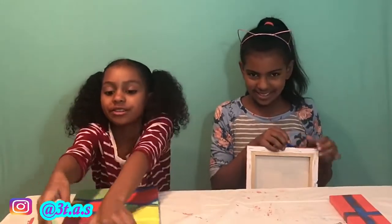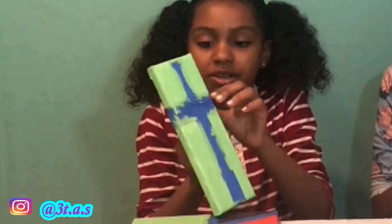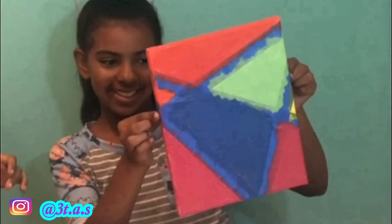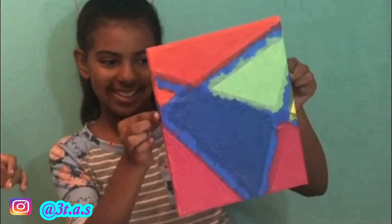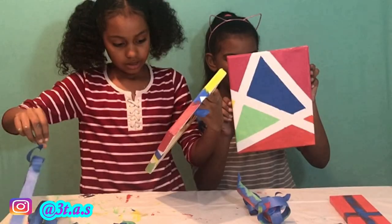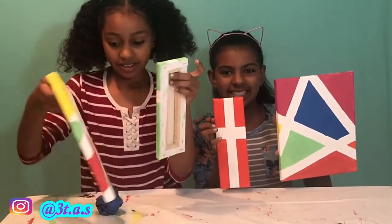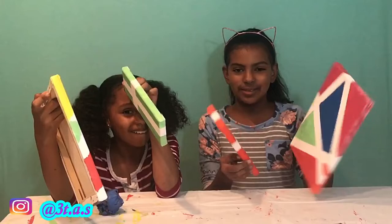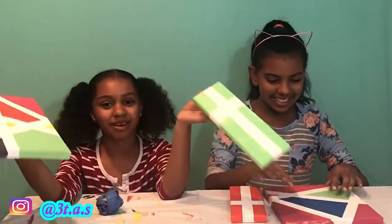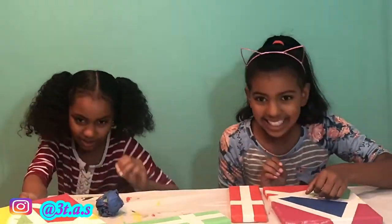Now we're gonna do the big reveals! They turned out really good. What if it was still wet and they were smearing on each other? That would be bad. I kept putting it on things and I got hair on mine. Oh my god, I got tape on my foot!